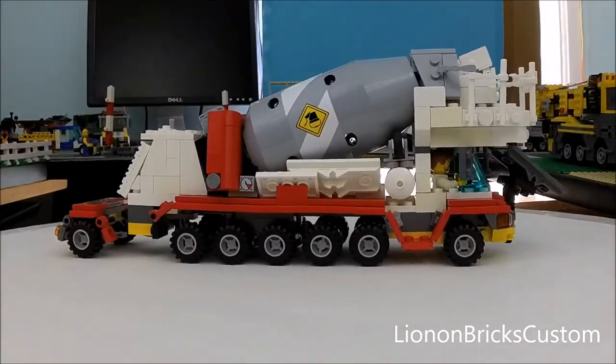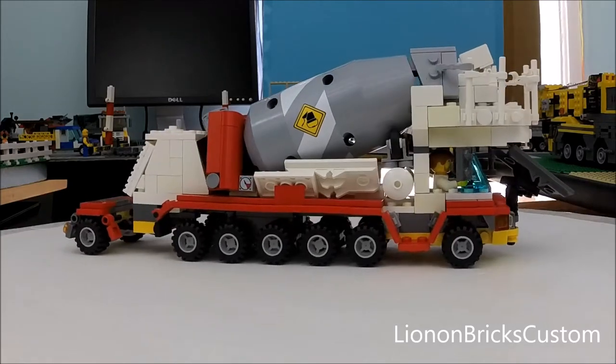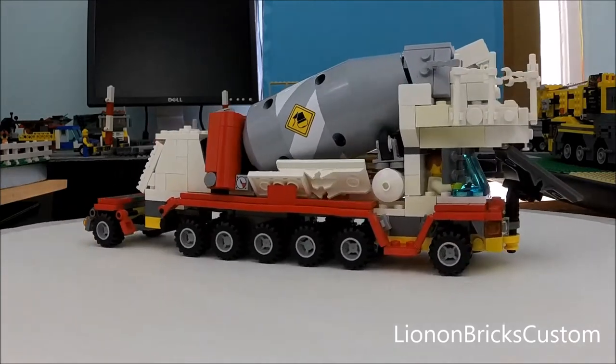On the other side, this little area around the engine compartment is probably the least detailed of the whole model. Then we have details mirrored pretty much the same as the other side, minus the ladder.